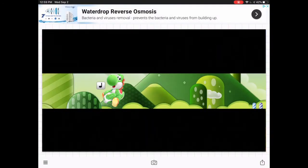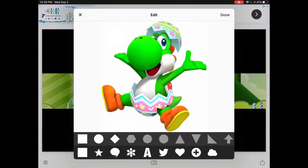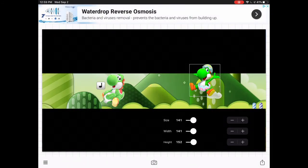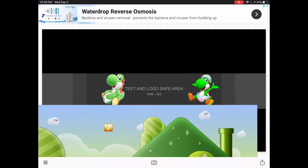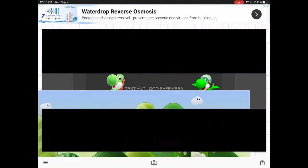Now we're going to get to the part where you add your characters. I'm going to add this Yoshi egg hunt, which is going to be in the banner. Make sure you crop all of these.